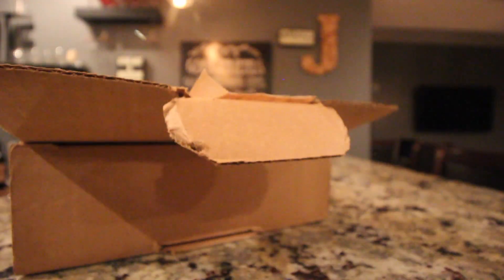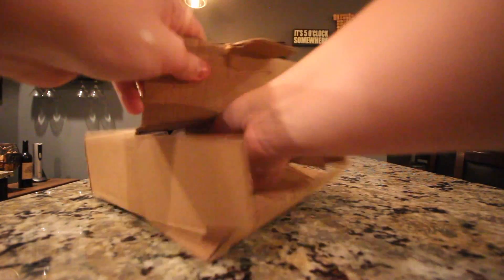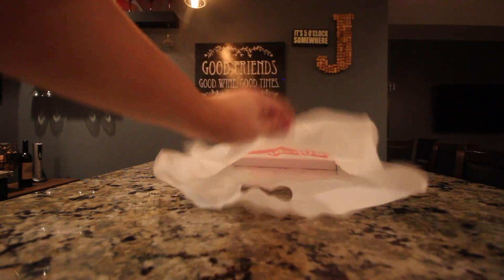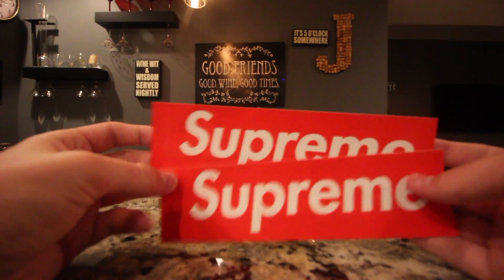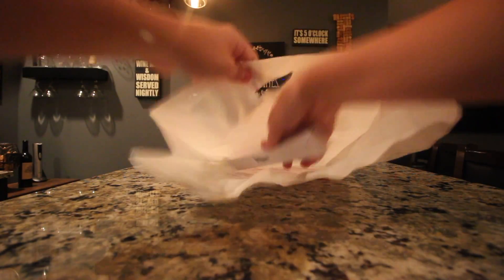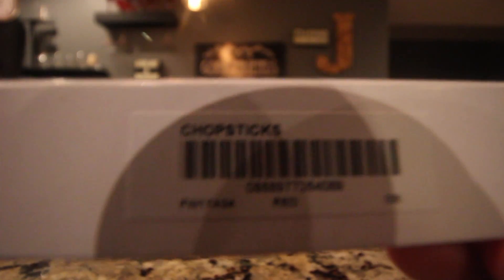Here we go. Right when we open this up, here we have a Supreme bag — got all messed up — and the first thing I see: two Supreme red box logo stickers, you know the usual when they're not doing their big collabs or week one. And then the item is the Supreme chopsticks, as you guys can see. Pretty pretty cool. Let's get these open.